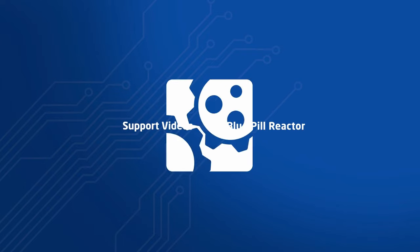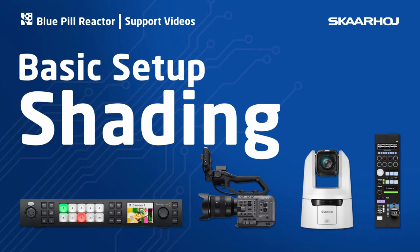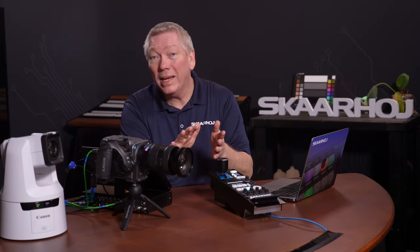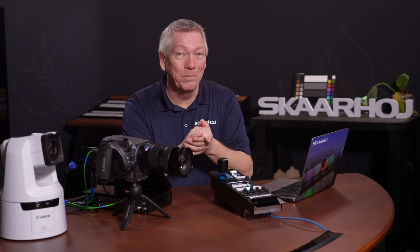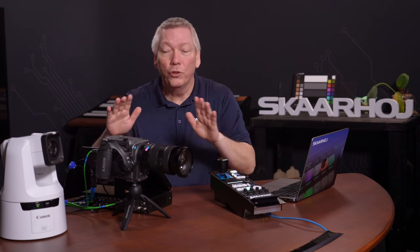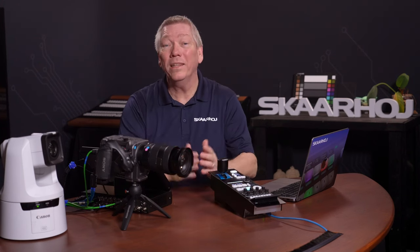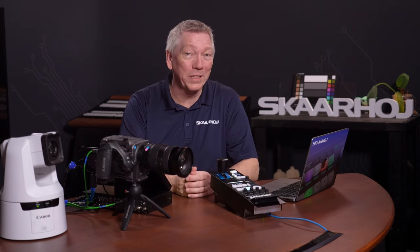In this video I'll show you how to set up a Skarhøj panel for camera shading — that is, handle iris, black level and color settings. We'll end up controlling two cameras from different brands and also integrate a video switcher to handle tally lights and camera routing.